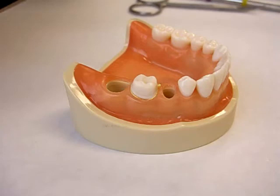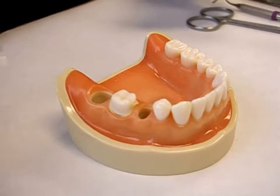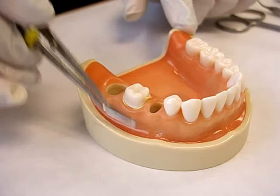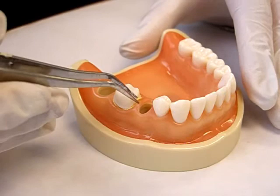Dr. Lara, would you demonstrate how slowly you would remove this cord if you were ready to inject the light body material around the tooth prior to placing the heavy body in the tray and making the final impression? We're going to pretend, because it's a typodont, that the cord is wet. You need moisture control — use cotton rolls on the facial and lingual to the preparation and a saliva ejector. Posterior to wetting the cord, you must suction the area and remove the cord with cotton pliers, very slowly.